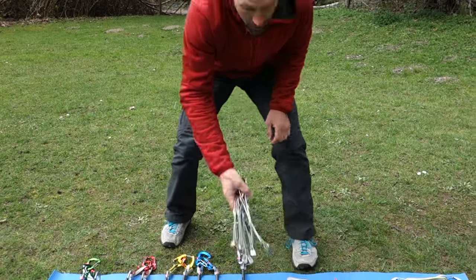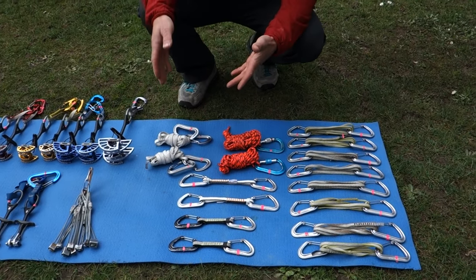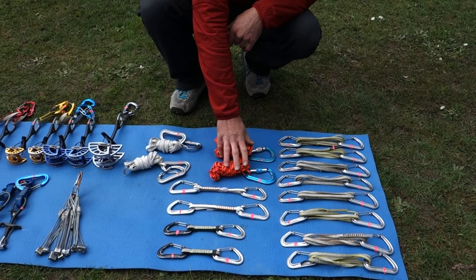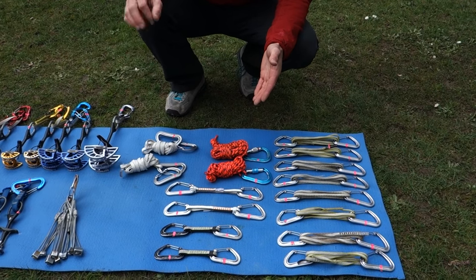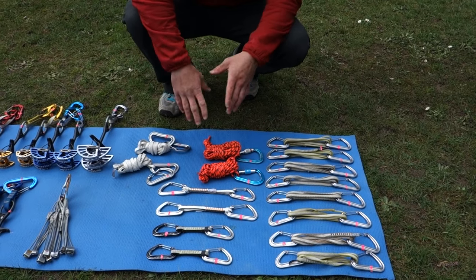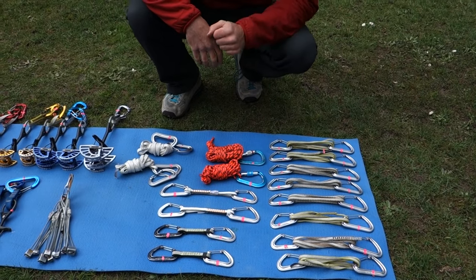That's the protection I bring. These are triple length runners, also called 180 centimeter runners. I used to carry double length runners, but now I really like triple length runners because they make quads quite nicely on anchors and you can also use them for extending pieces of protection really far. I have two of those fitted with two non-lockers each. I have two cordelettes. Sometimes I may not carry two full cordelettes — on a route with multiple trad-built anchors you can often build your anchor with a triple length runner and maybe a single length runner. But it's nice to have two cordelettes, especially when you're starting out and still learning how to efficiently build anchors.